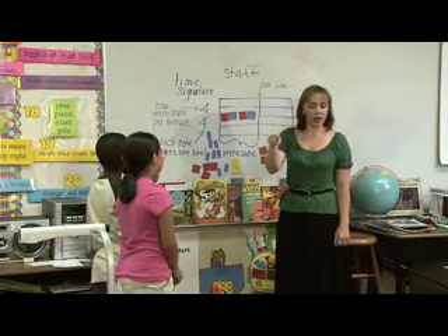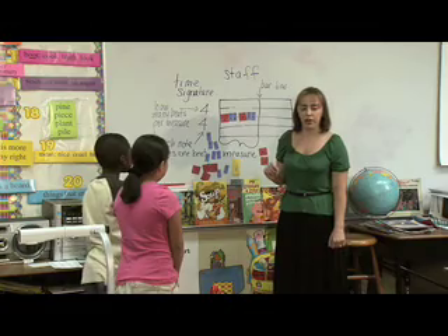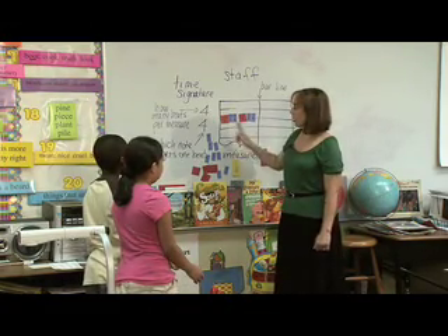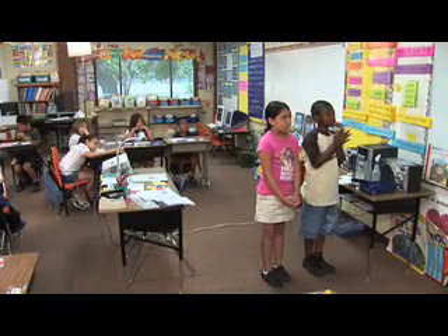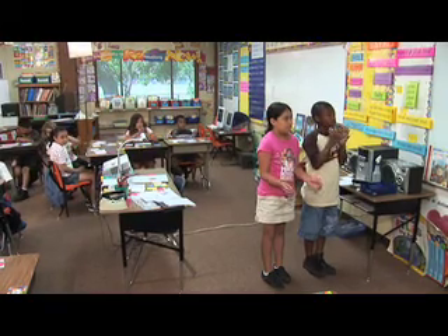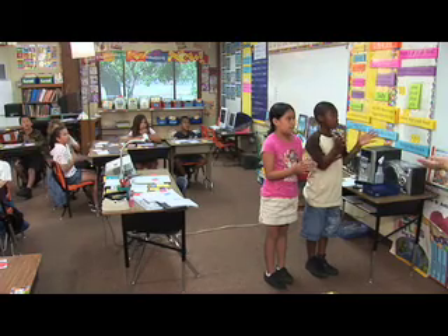Now you guys, make sure you're paying attention because I think we all should clap that one. Ready, audience? Remember, it's one, two, and three, four, and. Here we go — everybody: one, two, three, four. One, two, and three, four, and.